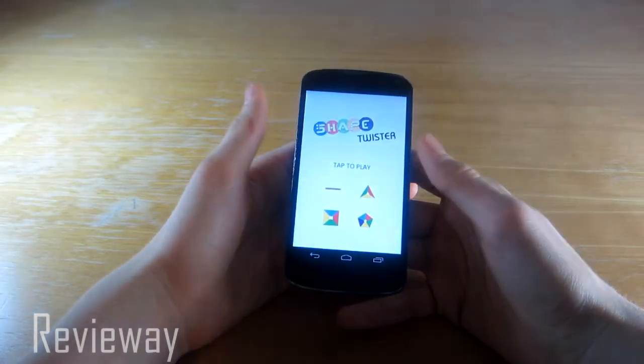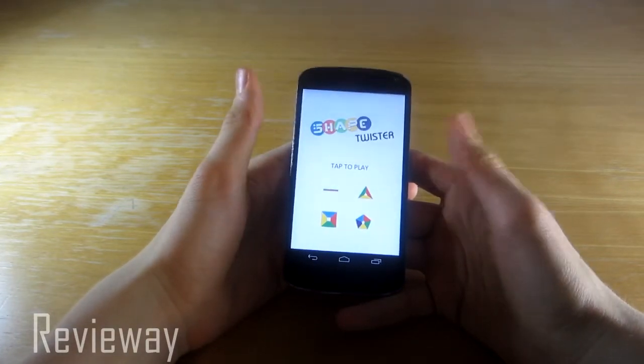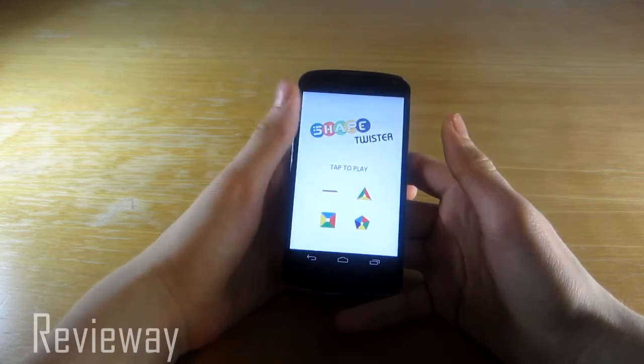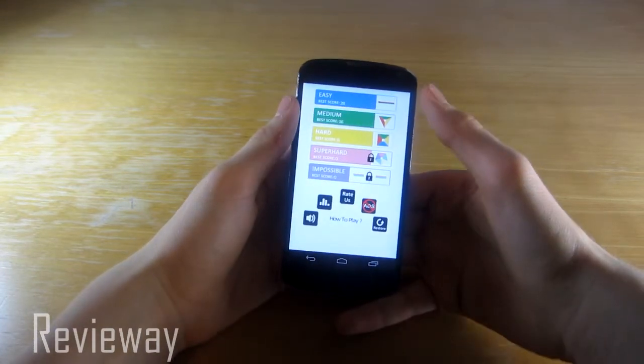The game is pretty simple, but it's hard. Not only does this game test your eyesight and reaction time, it's super fun, addictive, and as I said, it's free.